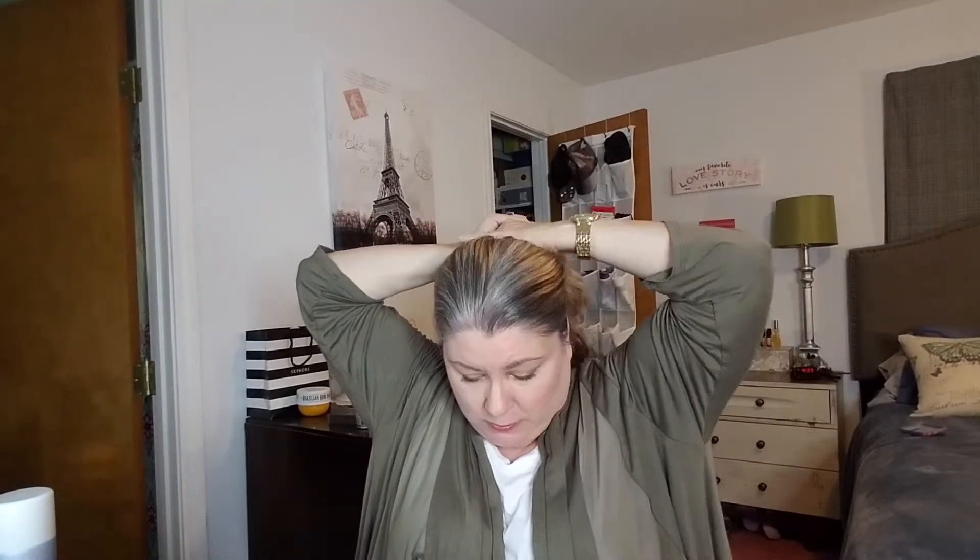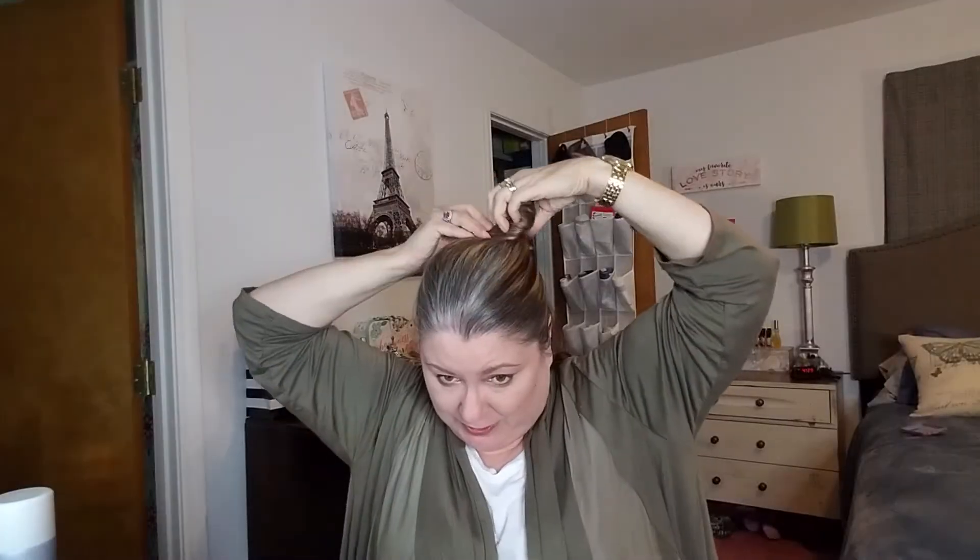Then I'm gonna section off my hair. I'm just gonna take the crown area, twist it around, and clip it up in the back. Then I'm gonna take what's down here on the bottom and divide it in half — this is one half and this is the other half. Just brush it to get all the kinks and knots out.